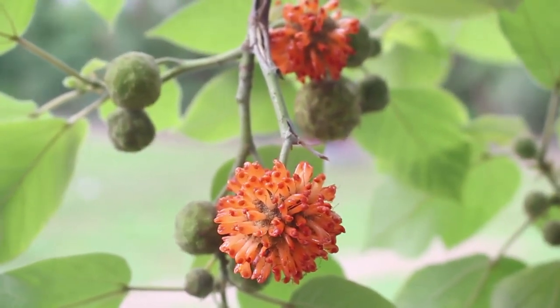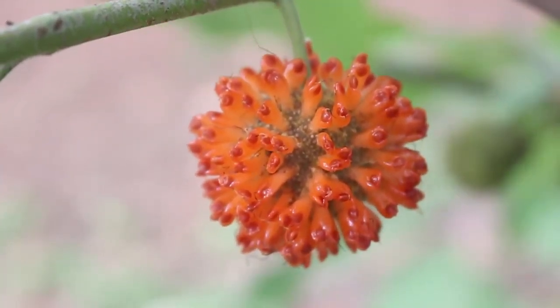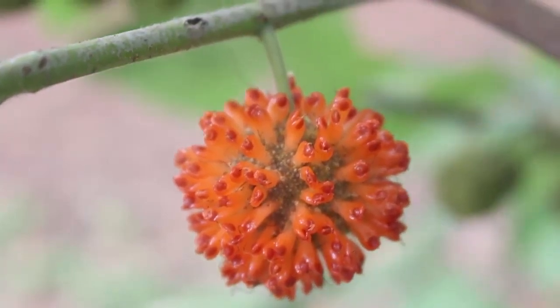Because the leaves of this tree look like the mulberry, in Hindi it is called the jungly toot, or the wild mulberry.